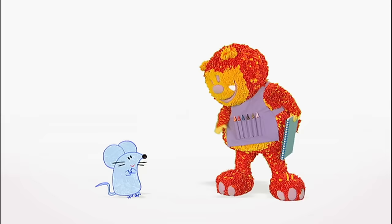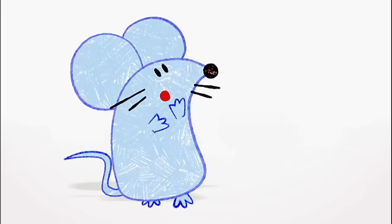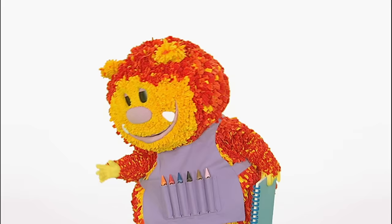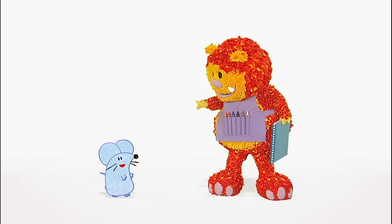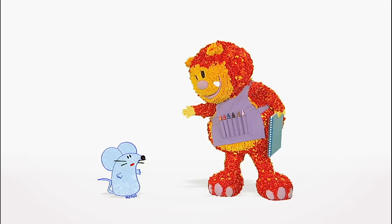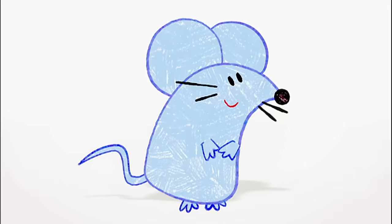Oh, hello, I'm Hickory Mouse. Hi Hickory, I'm Squigglet. You look like you're in a hurry. Are you OK? Yes, thanks. It's just, well, I'm always late. Late? Yes, I'm late for everything — school, parties, playtime, and even my dinner. Maybe we can help. Where do you live, Hickory? We can start there.